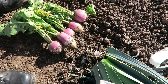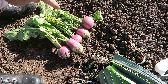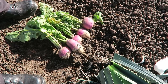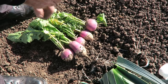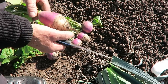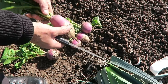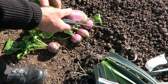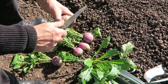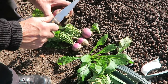I've just lifted these few turnips from down the bottom. Again, they were put in as a bit of a catch crop after the potatoes. They've come fine — they'll go in the soups and give it that lovely taste. Just clean them off: top and tail, that'll do.